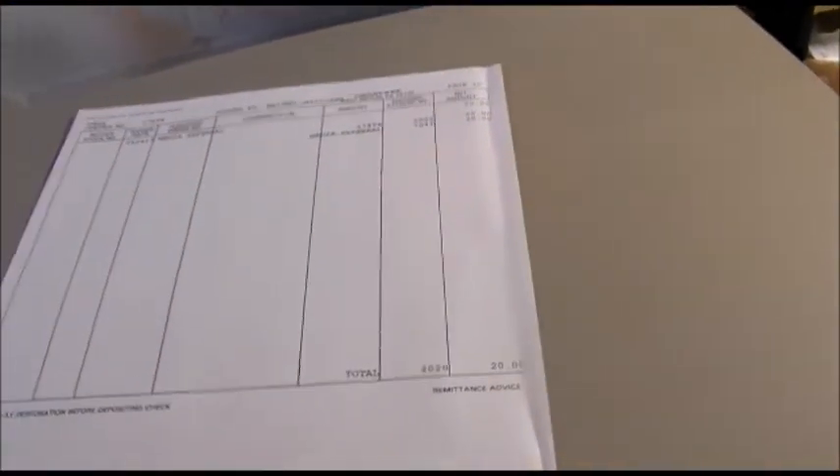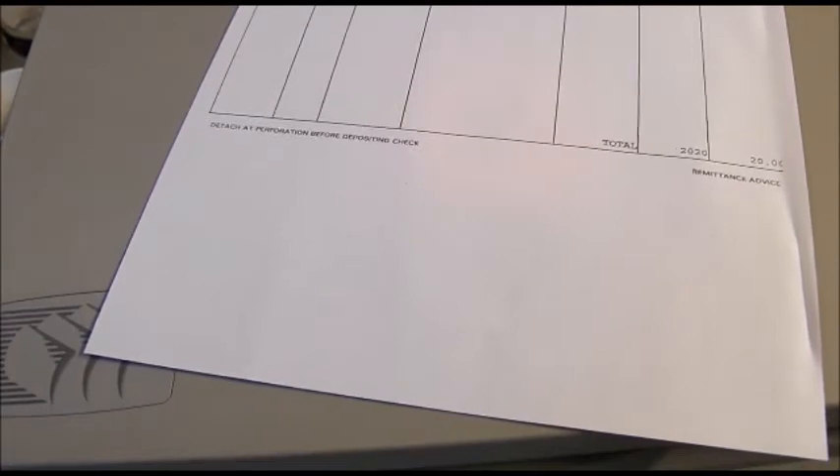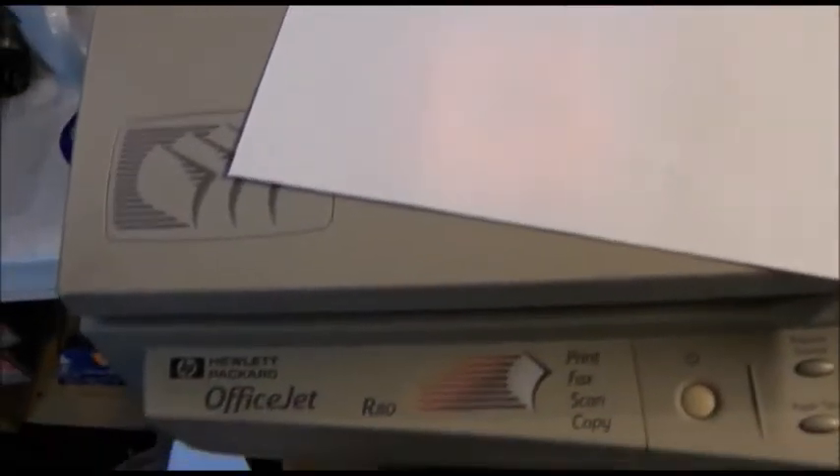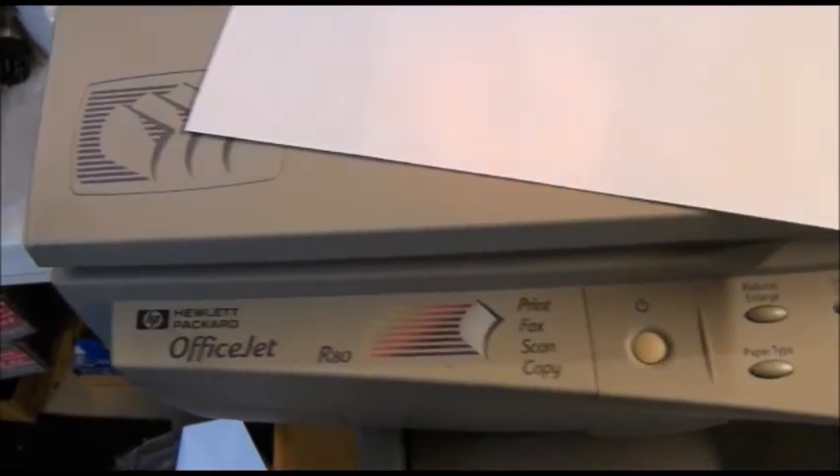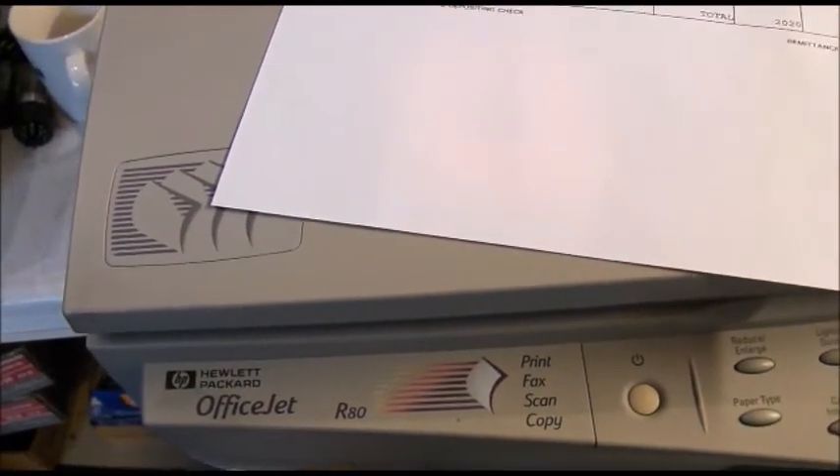Hope you got something out of this. That's how to refurbish the scanner on an HP OfficeJet — pretty much any older model. This is a parallel port model; could be model R40, R60, R80, PSC — pretty much any of those models. Thanks, bye.